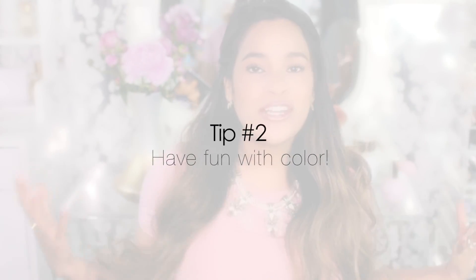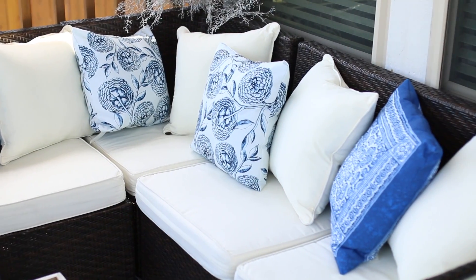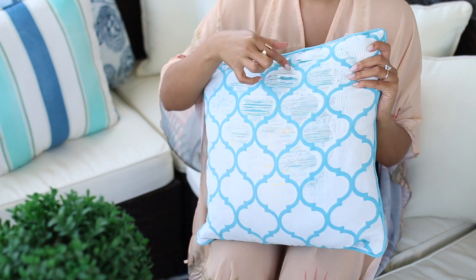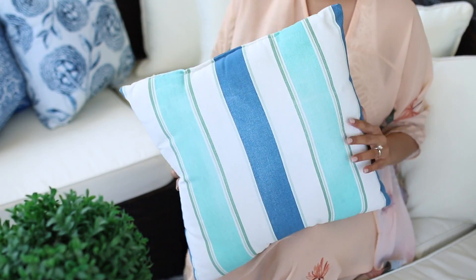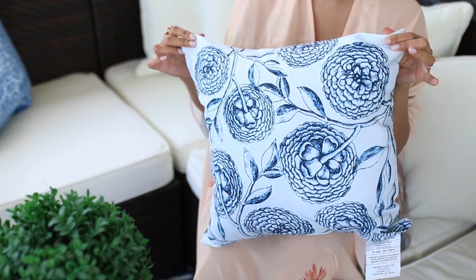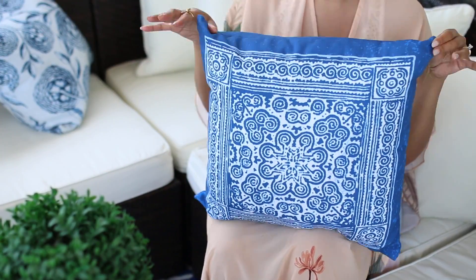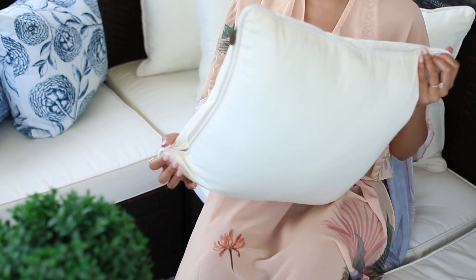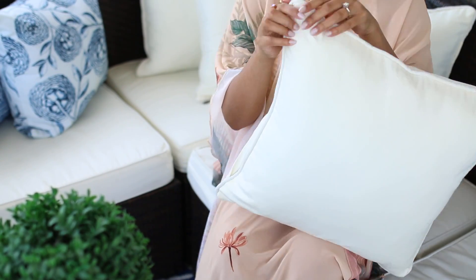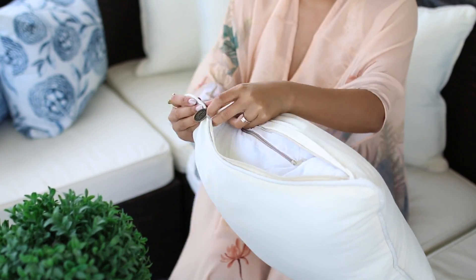My tip number two is to freshen up your space by using pops of color. I ended up changing out all the pillows I had from the past five years because they had a lot of sun damage and I just wasn't crazy about the color palette anymore. You definitely don't have to buy a bunch of new pillows — you could take your old pillows and recover them yourself. I was going for white with a pop of blue, so I got mine off Wayfair. I got these cream pillows specifically because you can wash them, so they'll last a lot longer.